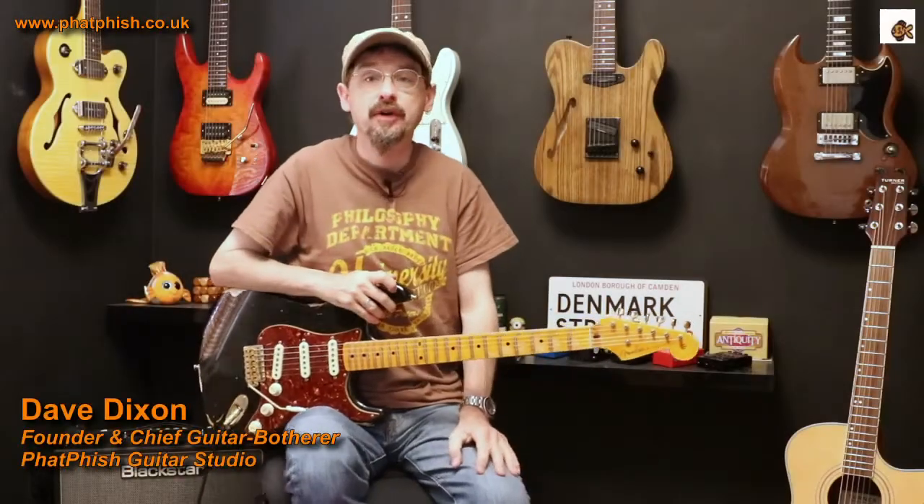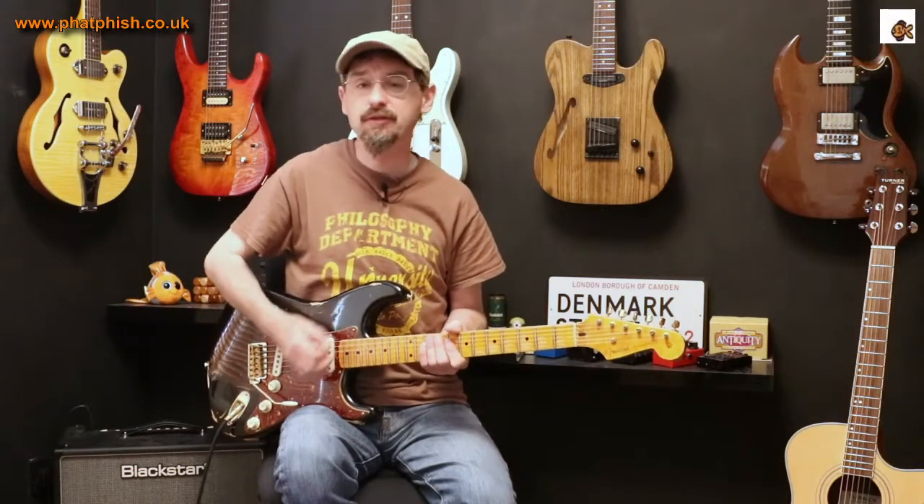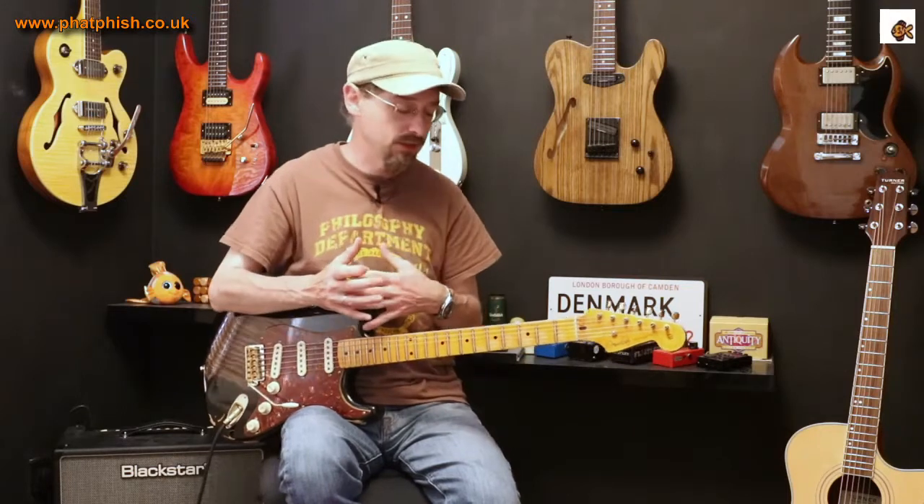Hello again and welcome back to the Fat Fish Guitar Studio. I'm Dave and this is a video about picking technique — very much about how you play rather than what you play. It kind of falls under the heading of picking dynamics, and it's about thinking about the way that your picking hand interacts with the guitar, using a different amount of force to give you an extra dimension to your lead lines.